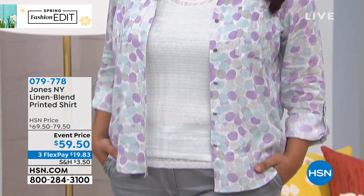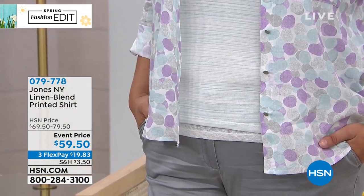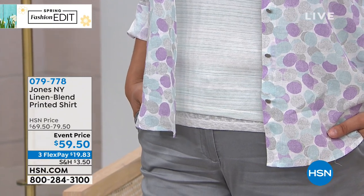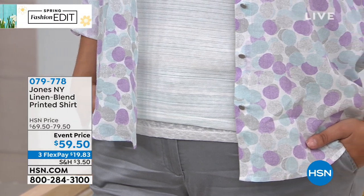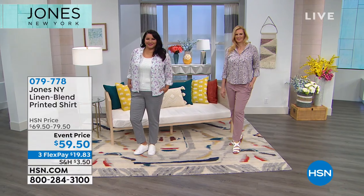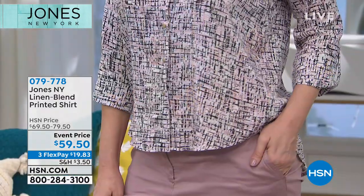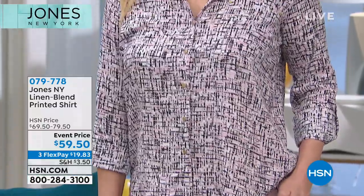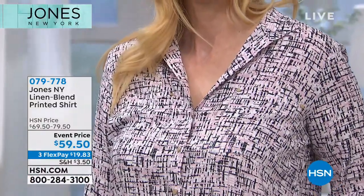Annette is rocking the linen blend printed shirt in the lavender dot color — beautiful spring colors, like watercolors, worn open like a little jacket. Colette has on the graphic ink, which is very modern and cool, looking like artwork — almost like a Pollock painting.